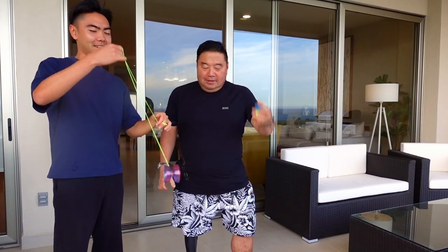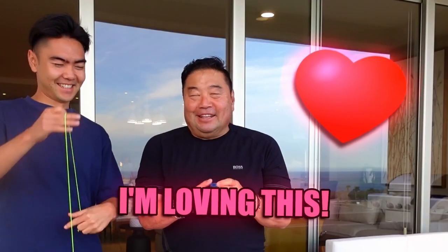I kind of want to get your thoughts on the yo-yo. What do you think about it? I got to say that it runs really smooth, extremely long-spinning — like probably the best yo-yos we ever played with in our day. Really clean. I'm loving this.